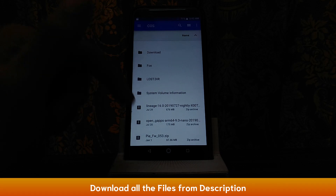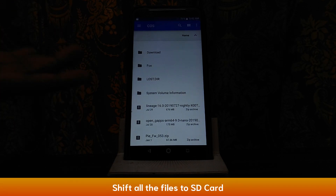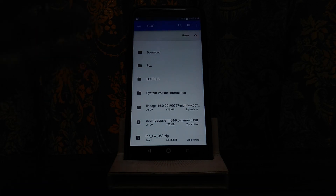The second link will be for Open GApps. You will select the architecture - select ARM64. Android is 9.0. In the variant, you will select nano or micro - either one will work. Download it and select the same file as required, then select one file.